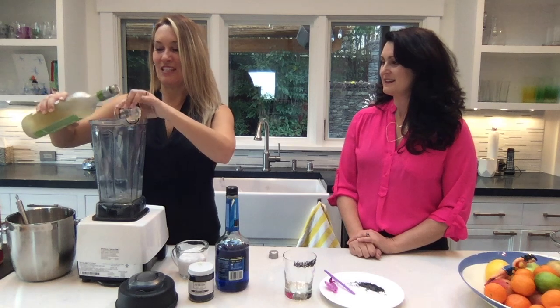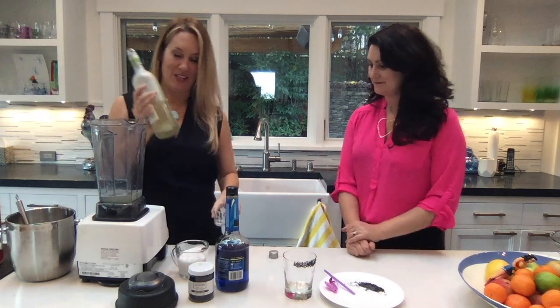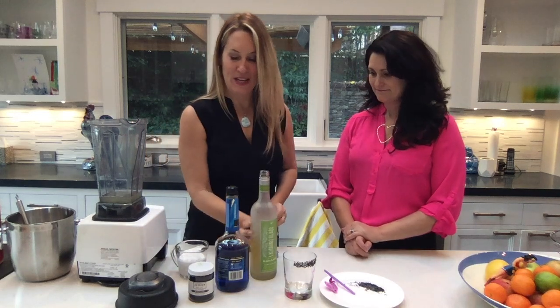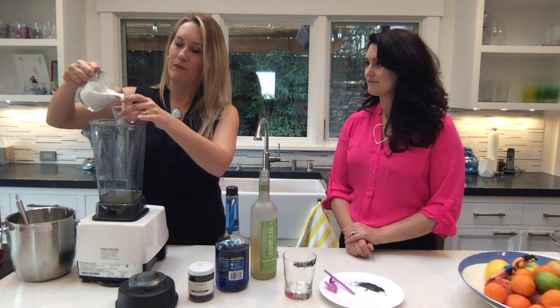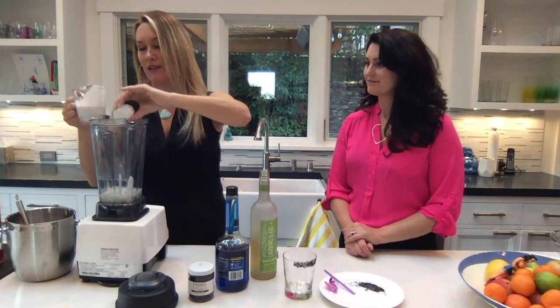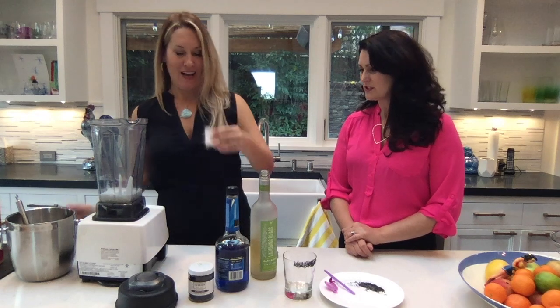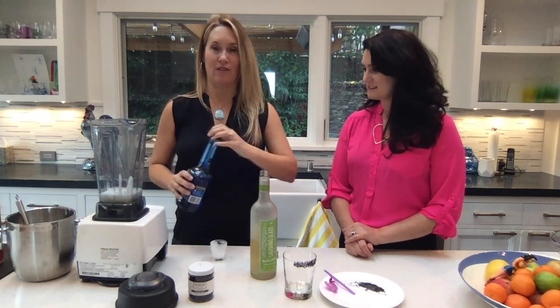I'm just going to do six ounces of the Laughing Glass Original Margarita. Yummy. And then I am doing two ounces of coconut cream. I love coconut — so good for you too. And I just do two ounces; it doesn't make it too fattening or anything.